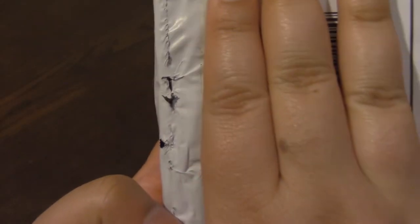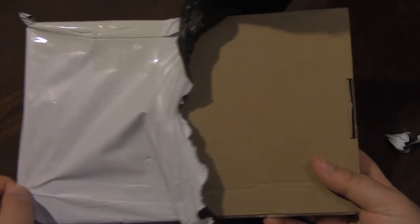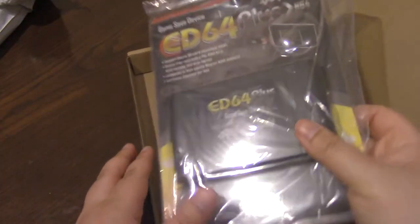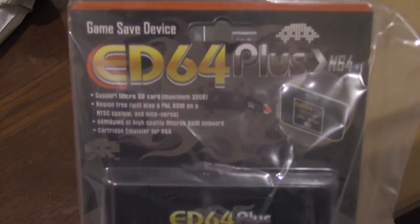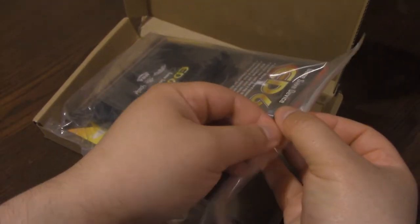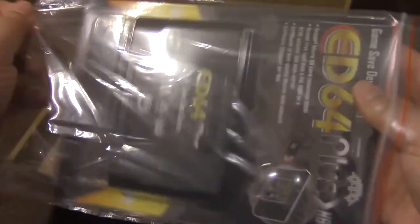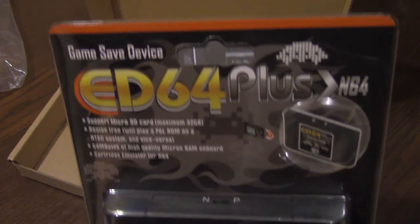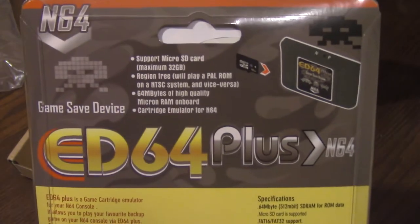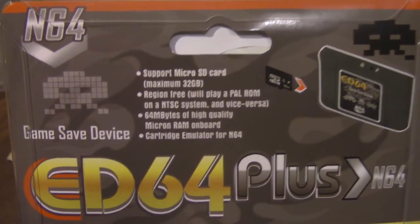Looking at the packaging, I was a little worried it was potentially damaged in shipping, but opening it up you can see a brown box that feels pretty sturdy. Opening that up, you can see from the thumbnail the ED64 Plus. It's kind of weird that it's in a ziplock bag — taking it out, the bag didn't seem needed, but I'm happy they put it in there for extra protection. The box itself and the plastic seem just fine.